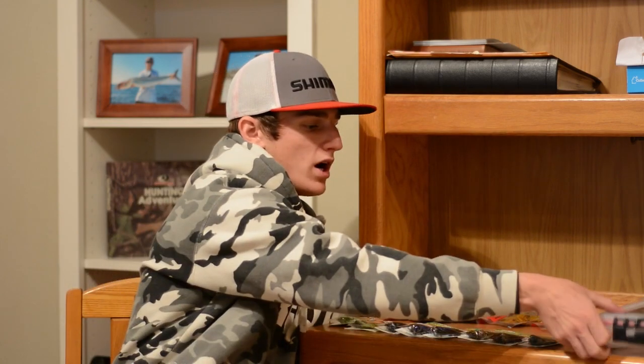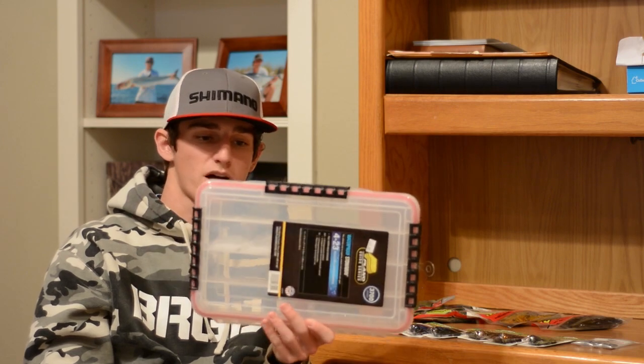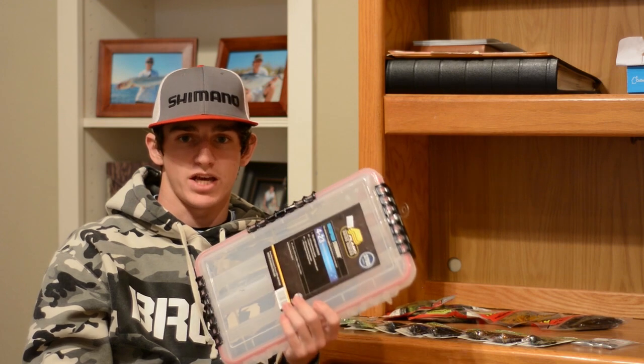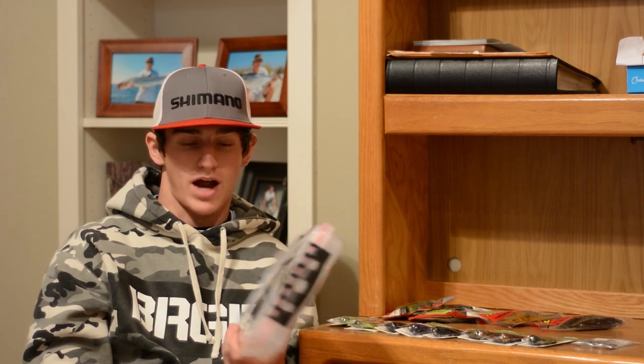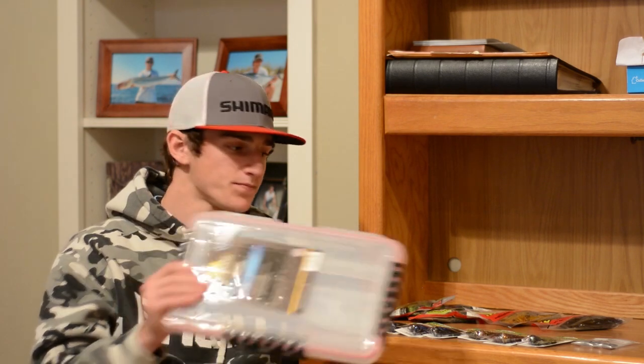With all these jigs I'm going to need a place to keep them. I already have a jig box but it's one of the smaller ones, so I also picked up a Plano 3700 series watertight box. These are my favorite boxes — I keep all my terminal tackle in them, including finesse jigs and shaky heads. They keep everything with zero rust and they're outstanding. I wanted another one so I can keep football jigs and heavier jigs in one box and finesse jigs in another.